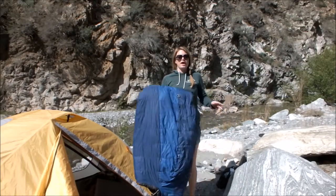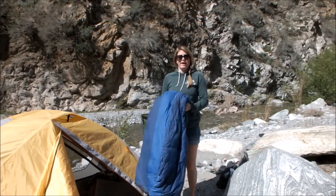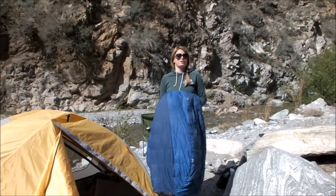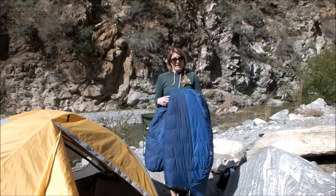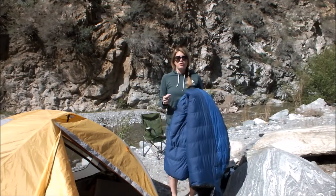Hey, GirlyCamping here, and I wanted to show you how easy it is to roll up a sleeping bag. If you're like me and you have trouble with your knees, the last thing you want to do is get on the hard ground after camping and try to roll up your sleeping bag.